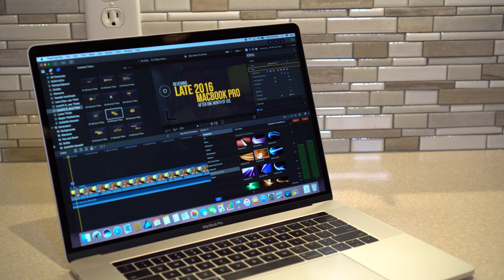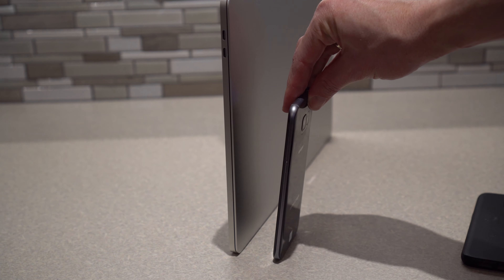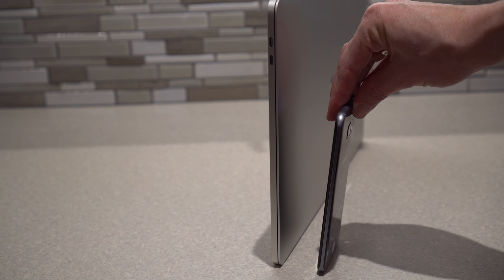For me, portability is so important, and I was looking at the 13 inch versus the 15 inch and I wasn't sure which one to get. After spending some time with both of them, I decided on the 15 inch. The 15 inches are so thin and light now that portability is really easy with them, and here's why I like the 15 inch better.